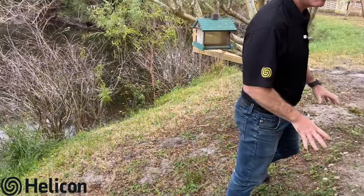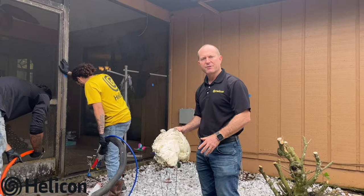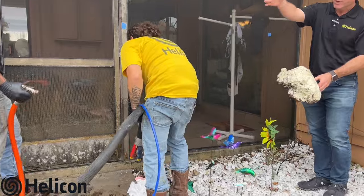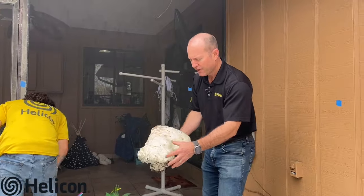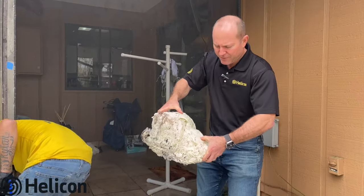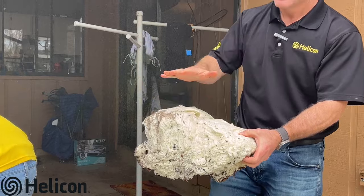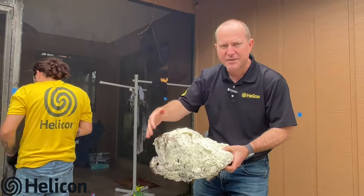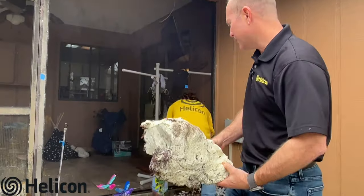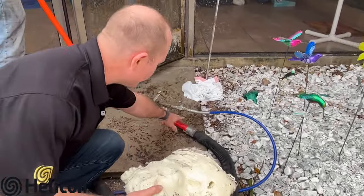Here we are on the back part of this foundation repair soil stabilization site. Elvin's pumping on one of the points that's five feet down. We've worked our way from this section — and this is an example of the material that we're building underneath the ground and the foundation. It expands about 20 times its size. If you feel this, it's just starting to cure, but this will be hard as a rock once it cures and really puts that foundation on top of solid ground.